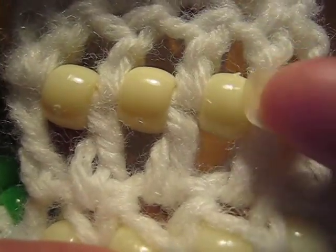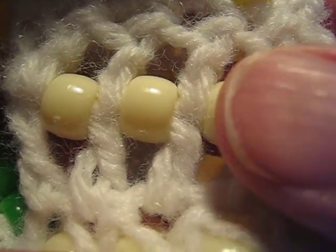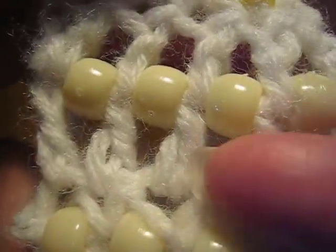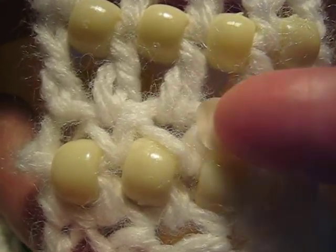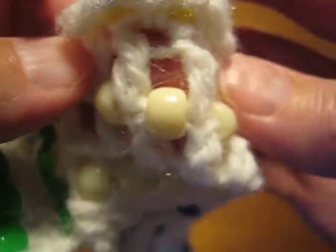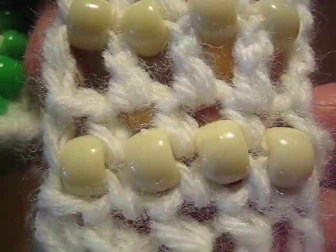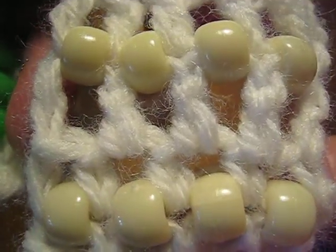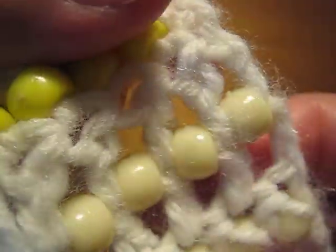I should add, I did not work a chain stitch in between these double crochets — the beads are pushing the double crochets apart, so that spacing is just because of the beads. I do have a little bit of loopiness on the front in the single crochet. When I flip it over, it is reversible. In fact, I think the single crochet even looks maybe a smidge better on the back than it does on the front. So that's the fifth technique.